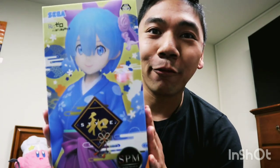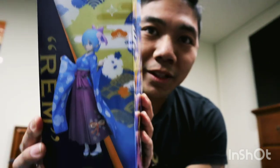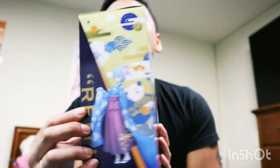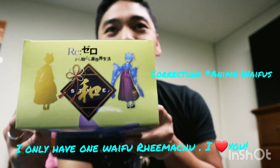So I'm going to be unboxing the REM figure — the version with the singles kimono. I'm going to show you what the box looks like. REM, as you know, is one of my favorite waifus — part of the top six.